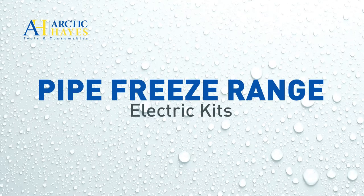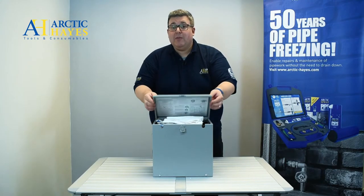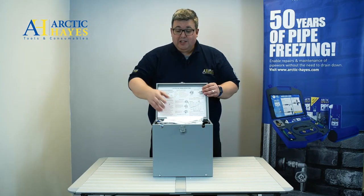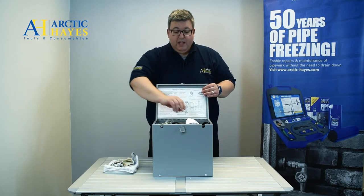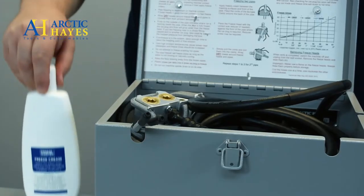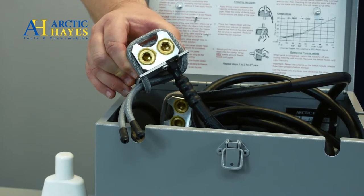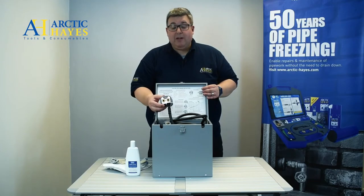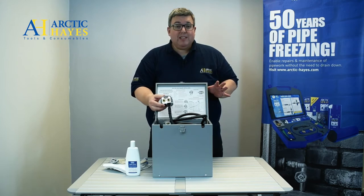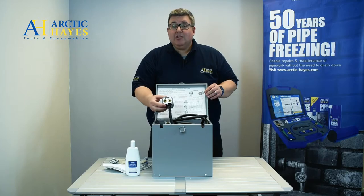And finally we come to our electric freeze kits. They're normally used where there's a lot of pipework, for instance on industrial sites, and you can maintain a freeze as long as you've got a continual power supply. All you need to do is apply the freeze cream to the aluminium freeze heads, attach it to the pipework, and it will maintain the freeze as long as there is a continual power supply. For step-by-step instructions for this kit and all the others we've spoken about today, check out our website.